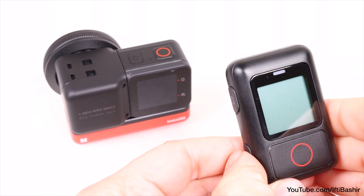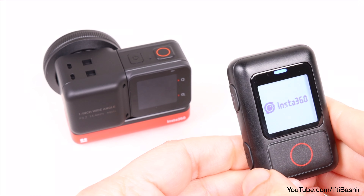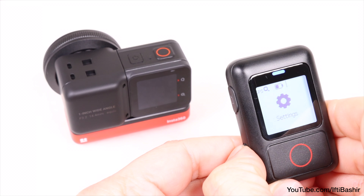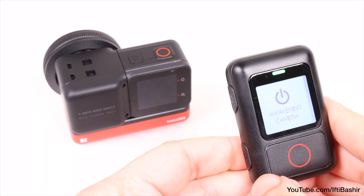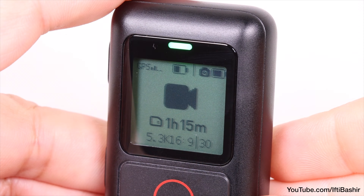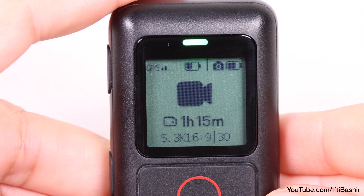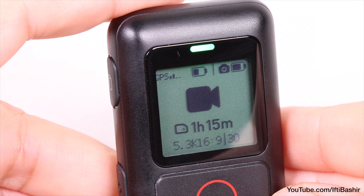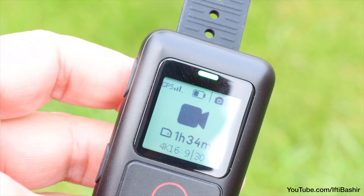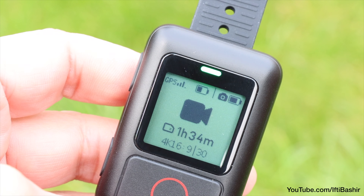At this point you'll want to head back into the camera settings to toggle the Bluetooth wake-up option. By doing this, not only can we power off the camera by pressing the power button on the side of the remote for three seconds, while keeping the same power button pressed for six seconds will power down the remote too. We can also power up the camera using the remote. A nice and convenient option, especially handy when saving camera battery life.